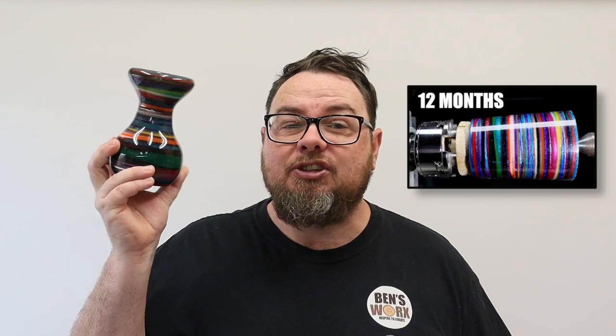Hi everyone, you guys might remember this vase that I made six months ago — I made it out of a blank of leftover resin that took me 12 months to collect. When I did that video, a lot of you suggested that if I did it again I should tilt the container on the side to get some cool patterns. Well, fast forward to today and I've got my new blank.